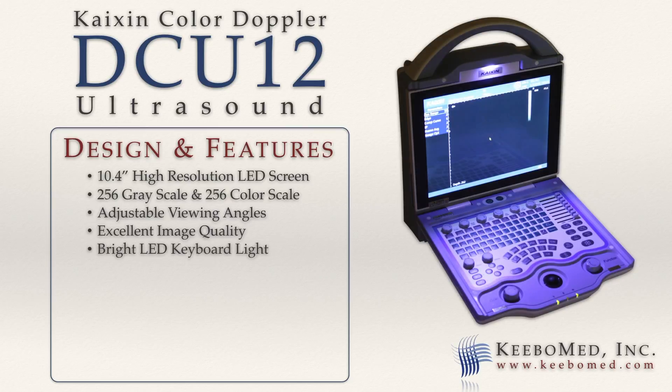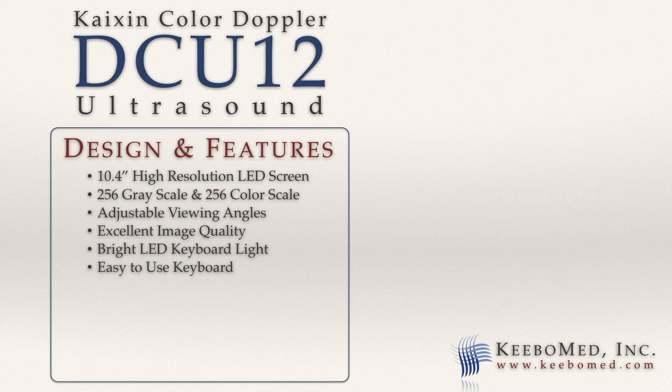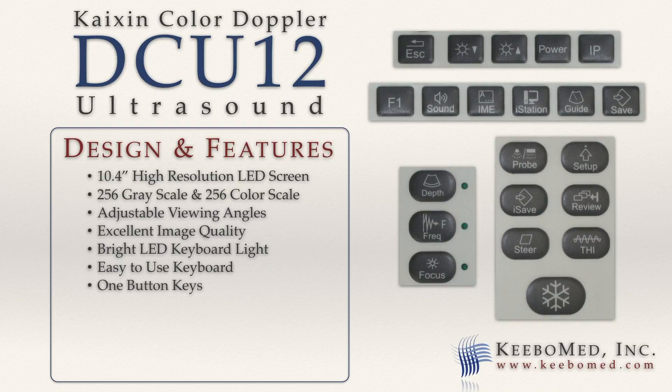A bright LED light allows for clear viewing of the keyboard in darker conditions. The keyboard is easy to use and includes multi-functional knobs for quick adjustments and many one-button keys, including image storage, image review, and printing.